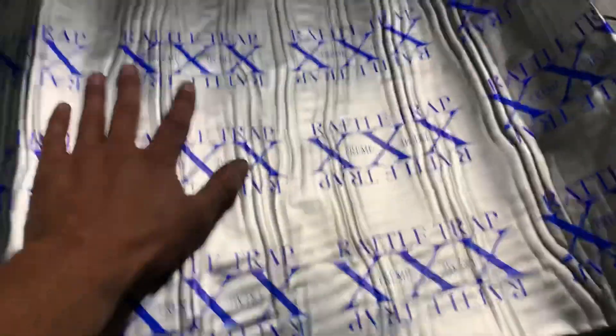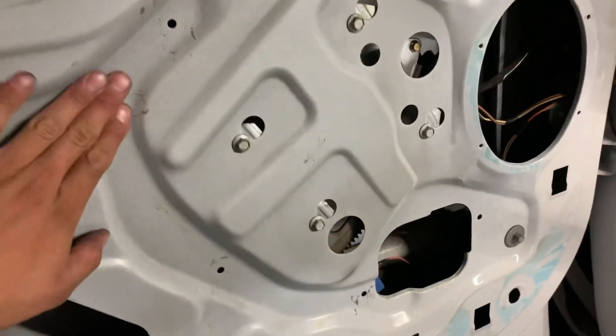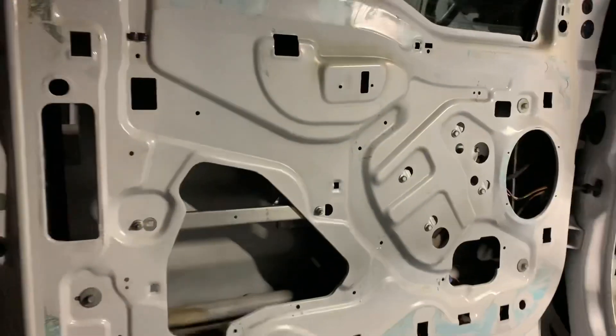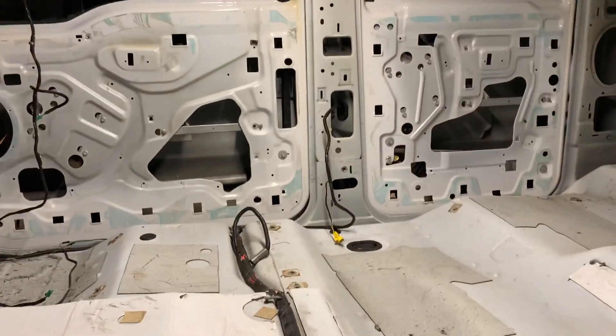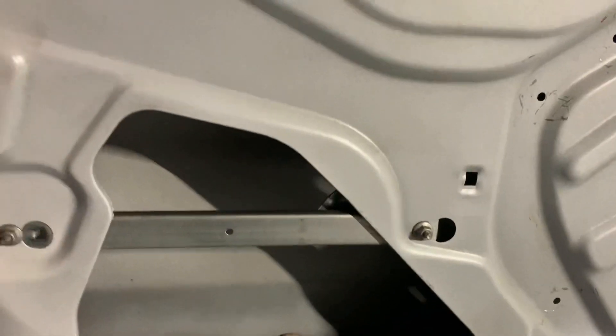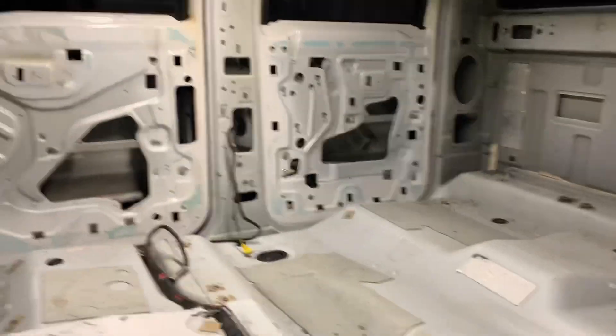Got all the doors completely bare — ready for deadener. Next part is pretty straightforward: it's sticky on one side, you lay it on there, heat it up, and shape it. I see a lot of guys who just stick it on and call it a day, but I put gloves on, heat it up, and shape it to every corner of the door. I'd say it takes me at least an hour per door, so a half a day just for sound deadening. I'll also put some on the outer layer. It's already about 10 o'clock, so I'll probably be back tomorrow.